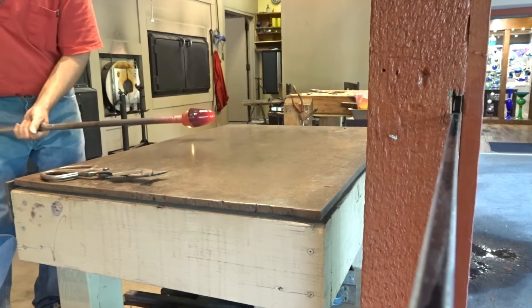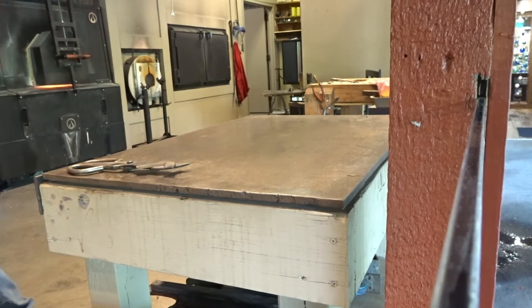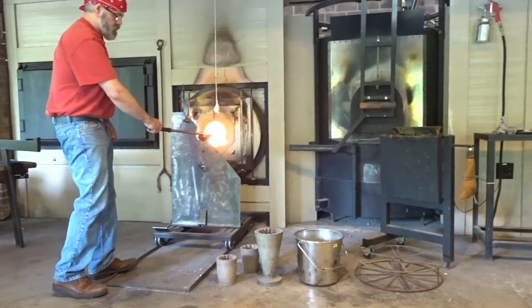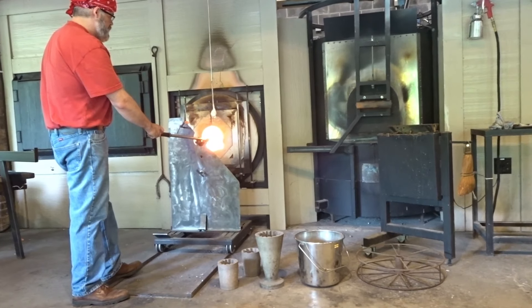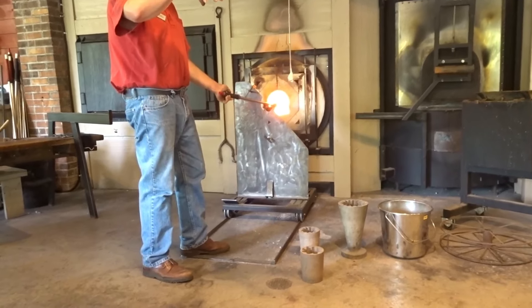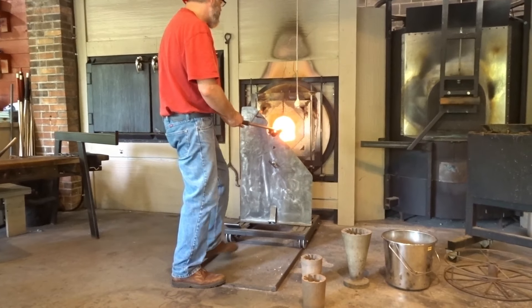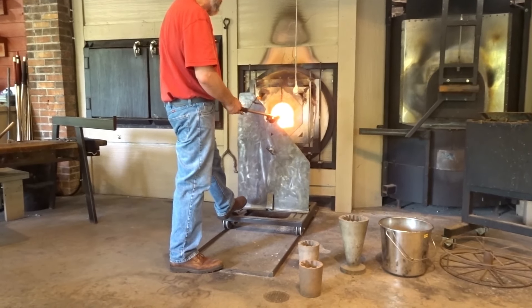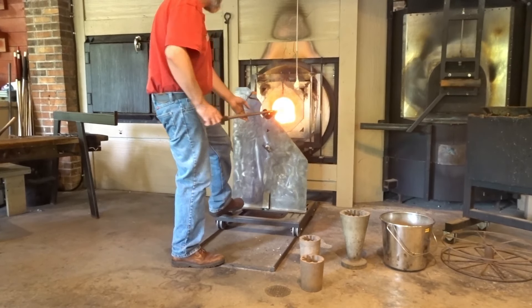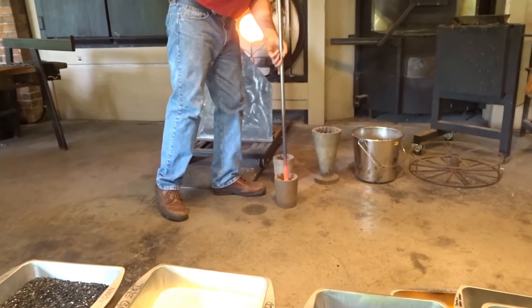He has to keep heating this glass up and work it while it's really soft. He's returning it back to the glory hole to put the whole thing up a little bit warmer. We'll do a little bit of shaping. When the glass is hot enough, it will take on the shape of the interior of the mold. And if you have color on the outside, it concentrates it in certain areas and pushes it out of the way in other areas.